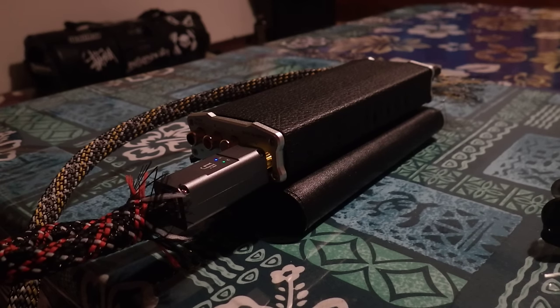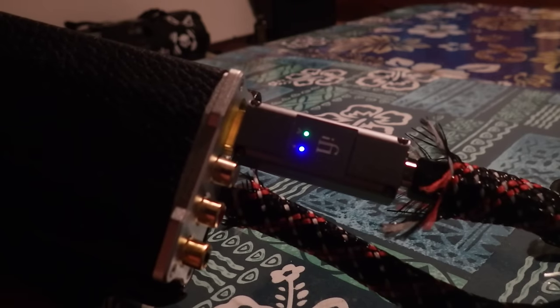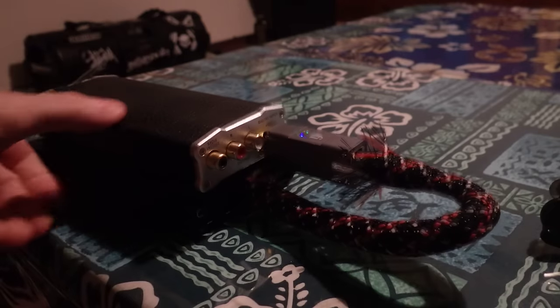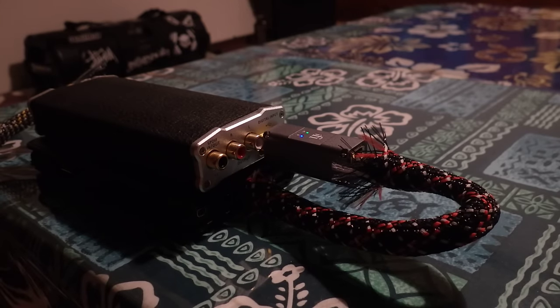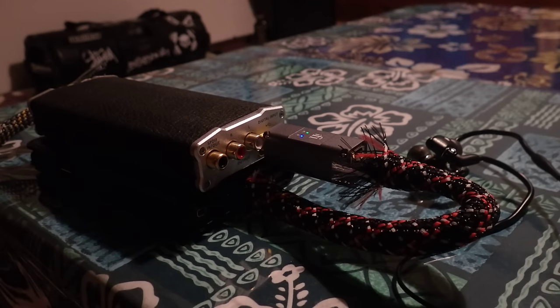When I got onto HeadFi to share what I heard, I realized somebody already said it, and they're in the same boat as far as their rig. That makes two of us, both with the portable stack, noting the exact same effect coming from this thing. This thing is giving me better bass and smoother treble on a set that is infamous for having plenty of treble and not a lot of bass. True story.